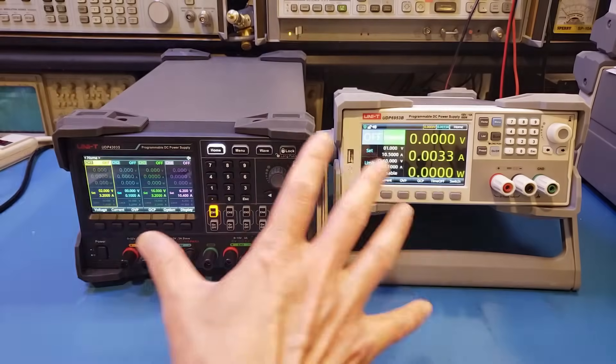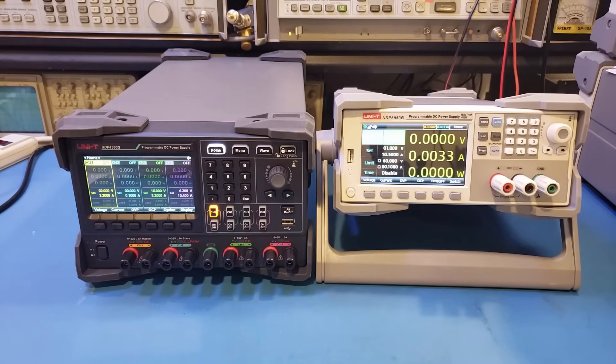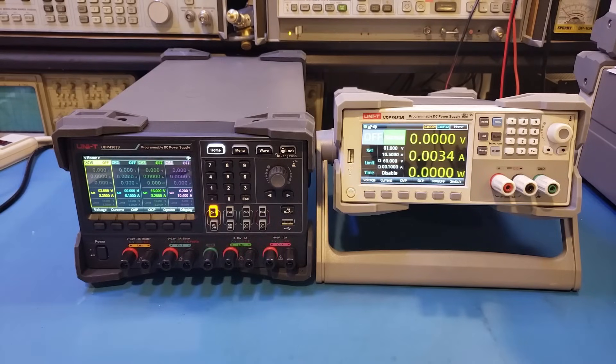Hi, I recently reviewed these two lab power supplies from Uni-T. The one on the left is the UDP4303S, a linear power supply, and the one on the right is the UDP6953B, which is a switching power supply. A couple of questions commonly asked by hobbyists is: what are some of the key differences between these two types of power supplies, and which one should I get? In this video, I'm going to try to answer these questions.